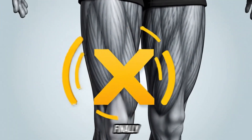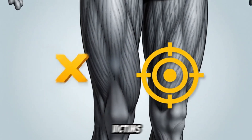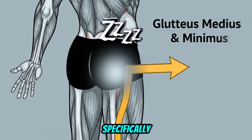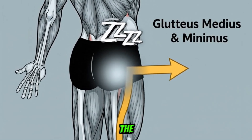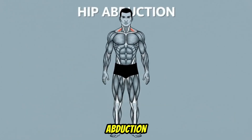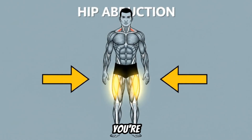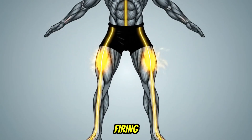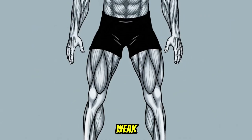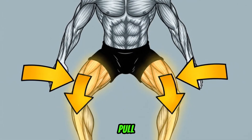Now, here's the part that will finally answer your questions. This is almost never a knee problem. The knees are just the victims. The problem starts one joint above — at your hips — specifically your gluteus medius and minimus. The muscles on the side of your hips are weak or asleep. Their main job is hip abduction, which means pulling your knees outward and keeping them stable. When you're at the bottom of a squat, these muscles are supposed to be firing like crazy to keep your knees aligned with your toes. But if they're weak, your powerful adductors — your inner thigh muscles — and your quads take over, and they pull your knees inward.